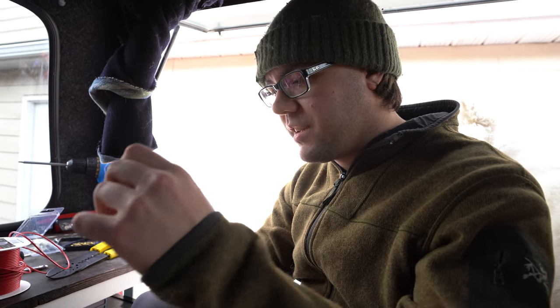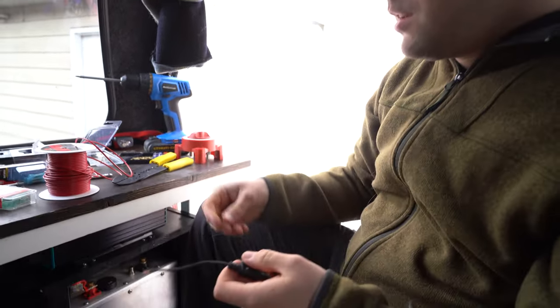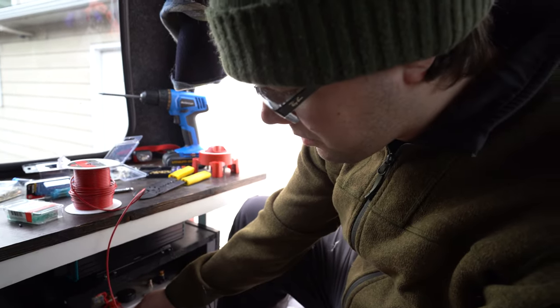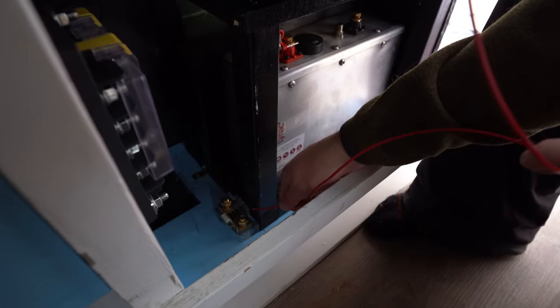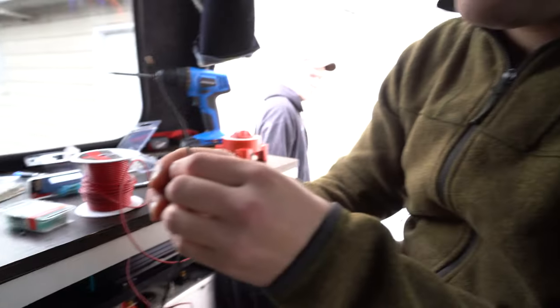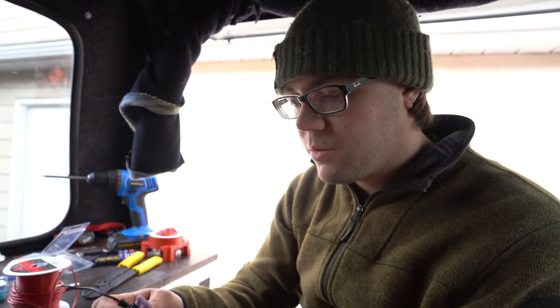I'm putting an inline fuse between this power cord. So this power cord is gonna go from here to the shunt in order to power the battery monitor. This is the one that we have. I don't really know if you're supposed to put a fuse in between, but I am just for good luck.